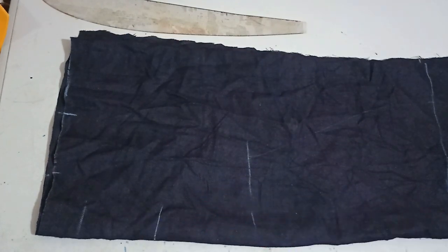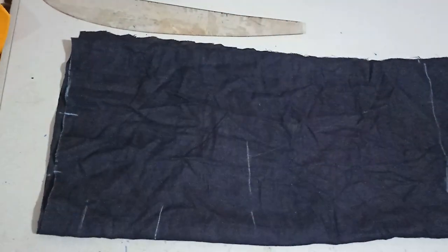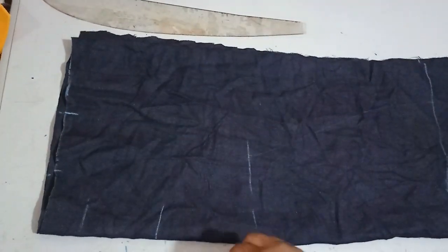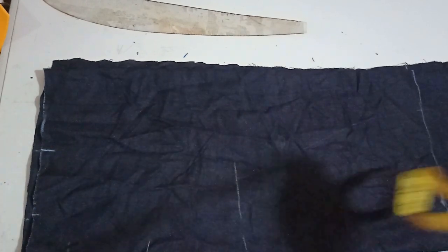To do this, I'll be working with this plain fabric and this flower fabric. The plain fabric is going to be for the bodice, and the flower fabric is going to be our sleeve. Now let's start. It's going to be a short dress.